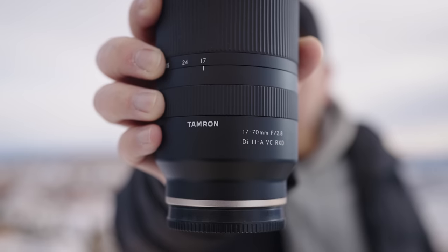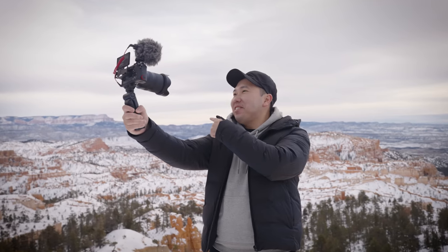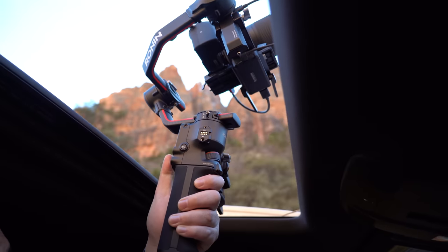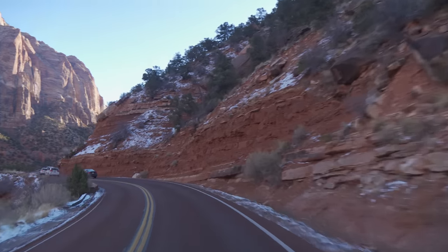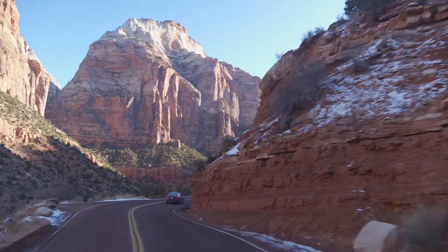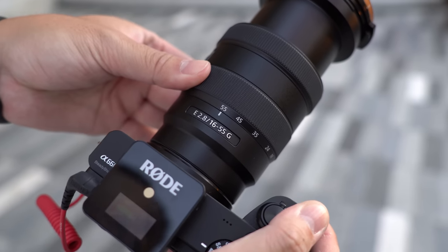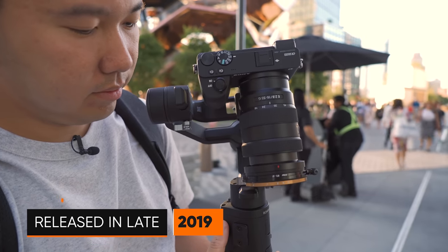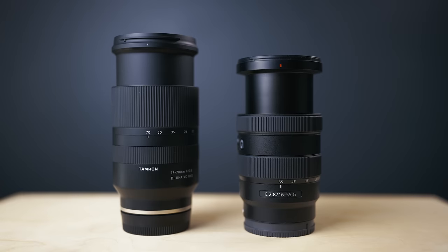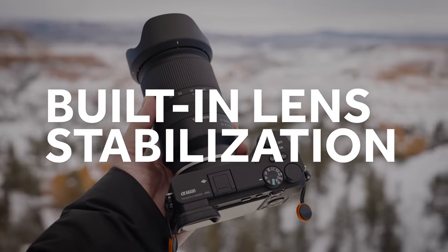This is the Tamron 17-70mm f2.8 for the Sony a6000 series, the most versatile zoom lens in the realm of APS-C crop sensor cameras. There really hasn't been a native E-mount lens with this range at this aperture. The closest we ever came to was the Sony 16-55mm f2.8 G lens, released back in 2019, but this lens beats that one by 15mm on the long end, and it has in-lens stabilization.